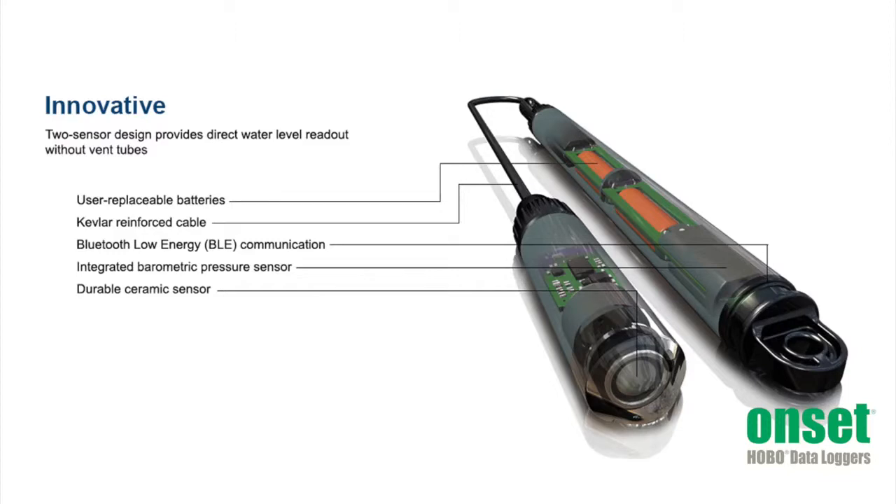These batteries are easily replaced by removing the mounting cap at the top. For more information and pricing on the Hobo MX Water Level Loggers, please refer to their product page on our website, or feel free to give us a call at any time to speak with one of our application specialists.